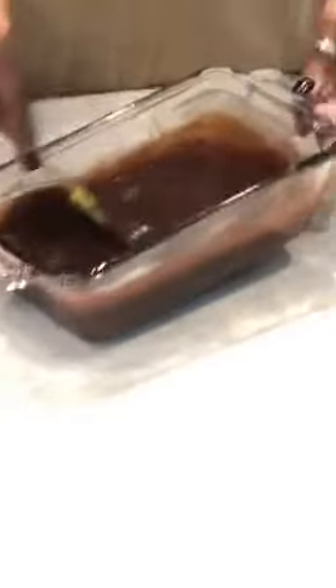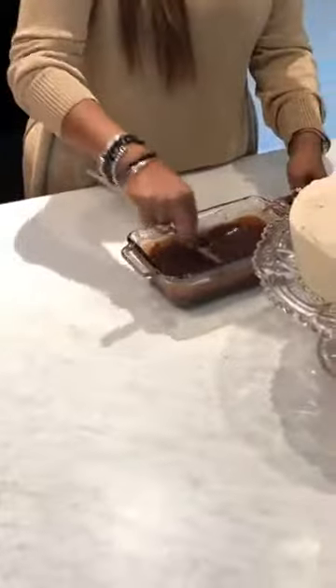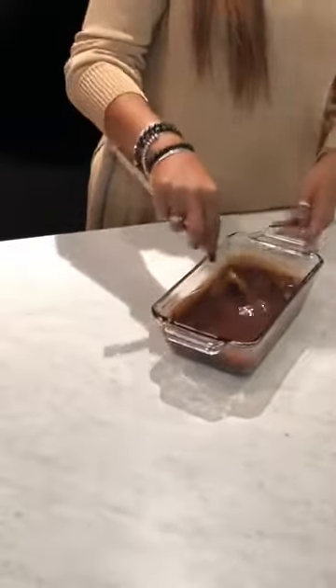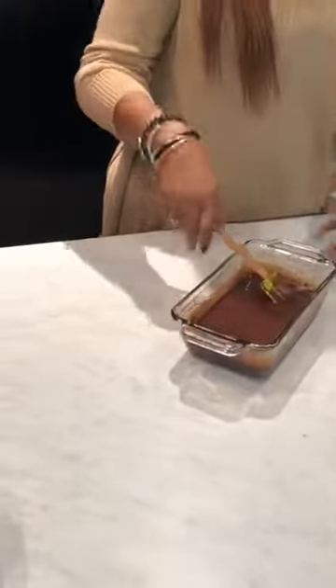You just keep going until it's smooth, until all your morsels are combined. Then you let it cool just a little bit — you don't add any sugar, no extra anything. Because once you pour it on top of your cake, it's going to start to harden again.